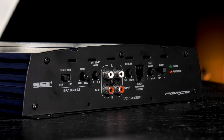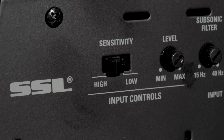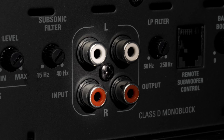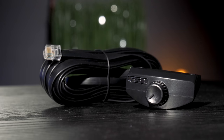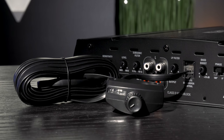Soundstorm puts you in total control of the Force. Switchable input sensitivity lets you connect the amp to any standard source unit and properly match the output of that source. The subsonic filter is designed for use on ported enclosures for optimum bass without damaging your woofers. Nickel-plated RCA low-level inputs make for an easy connection to a head unit, and the RCA outputs are able to chain multiple amplifiers together. The low-pass filter gives you control over the frequencies that pass through the subwoofer.